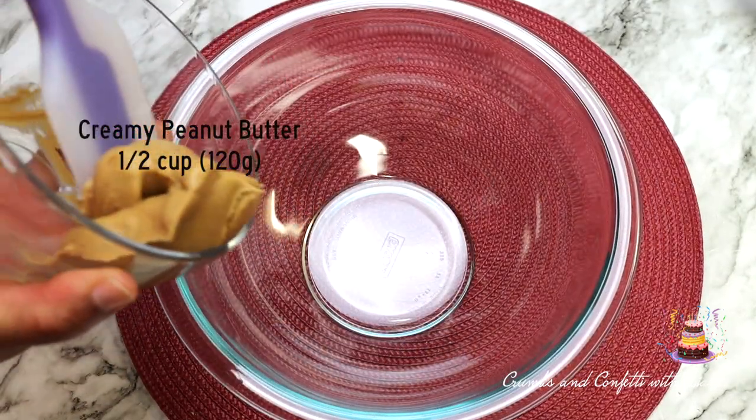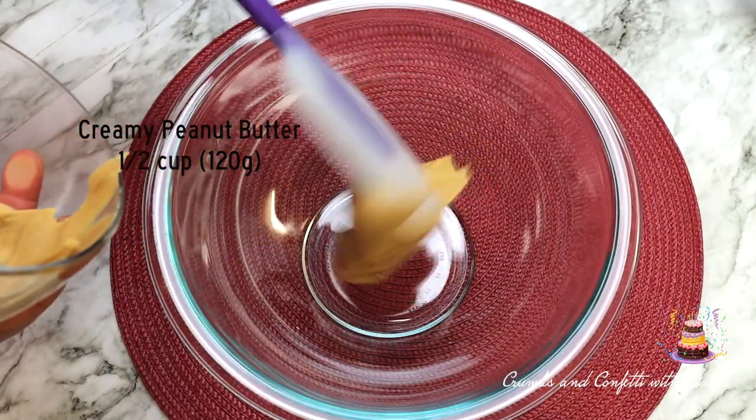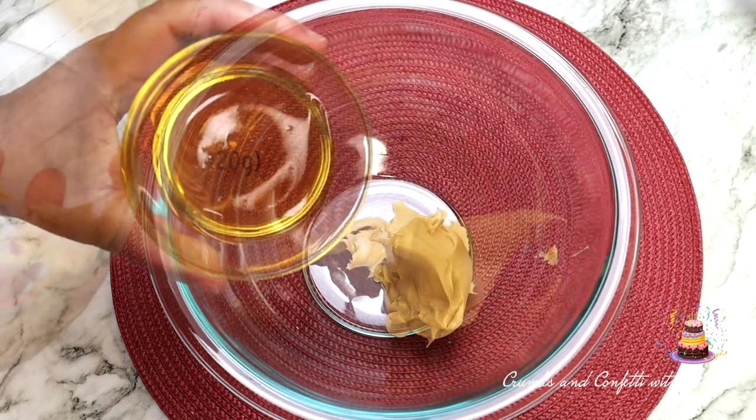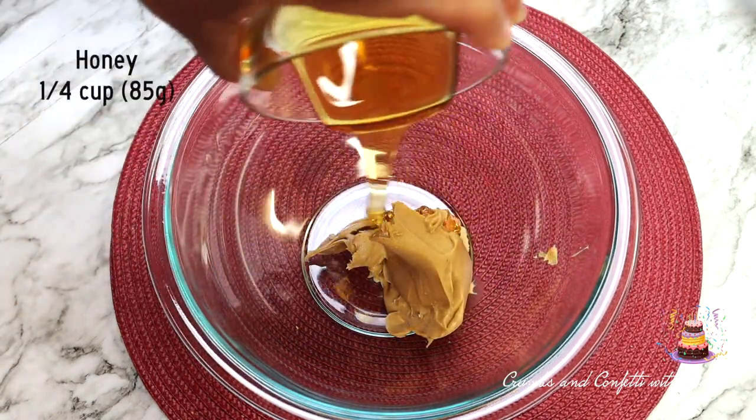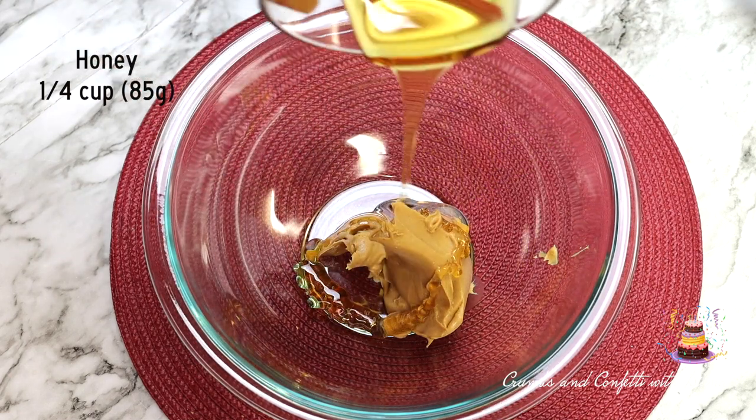In a separate bowl, add peanut butter, honey, and coconut oil, and microwave for 15 to 30 seconds, then stir to combine. You want this mixture to be pourable.